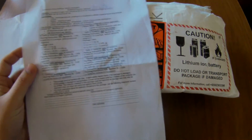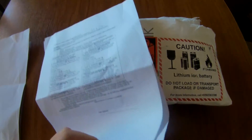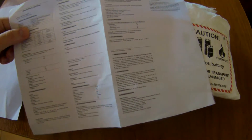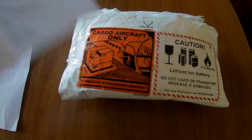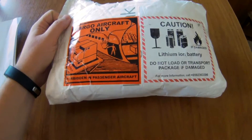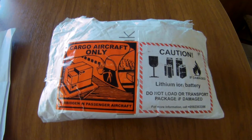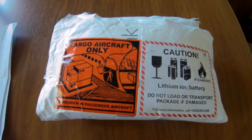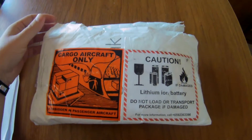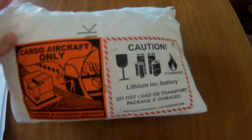They have to include the usual paperwork like the invoice and so on. They also have to pack some kind of additional lithium battery safety document, with a material safety data sheet included. But they also have to mark the package properly — as you can see, the package cannot go to passenger aircraft; it has to be shipped only via cargo aircraft. And they have done all of that properly.